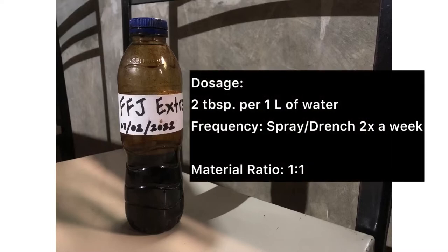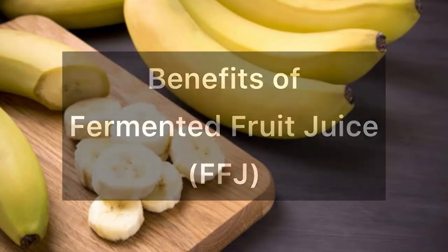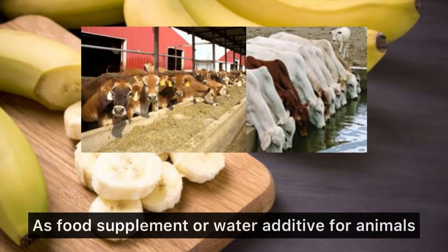Dosage: 2 tablespoons per 1 liter of water. Frequency: spray or drench twice a week. Its material ratio is 1 is to 1. The benefits of fermented fruit juice: this concoction serves as a potassium fertilizer to increase crop yield and as a food supplement for water for animals.